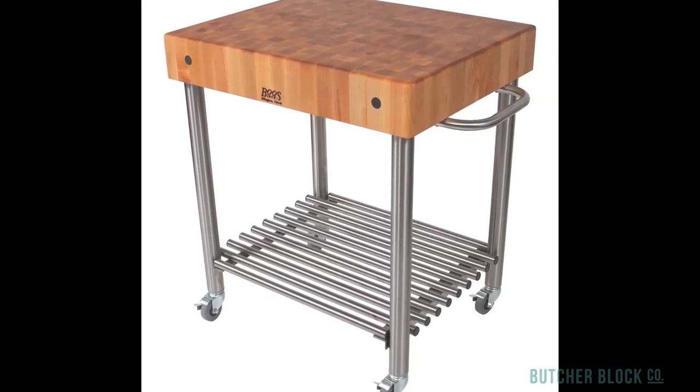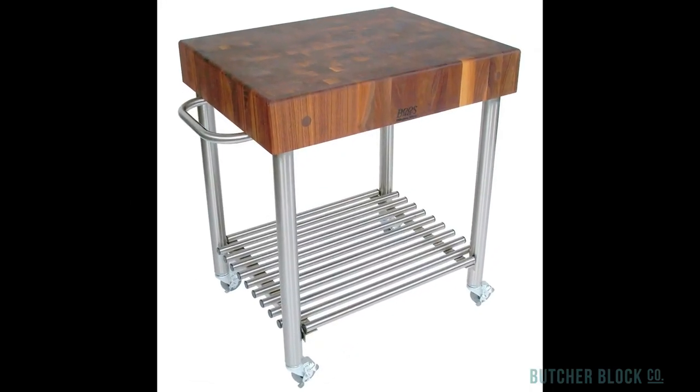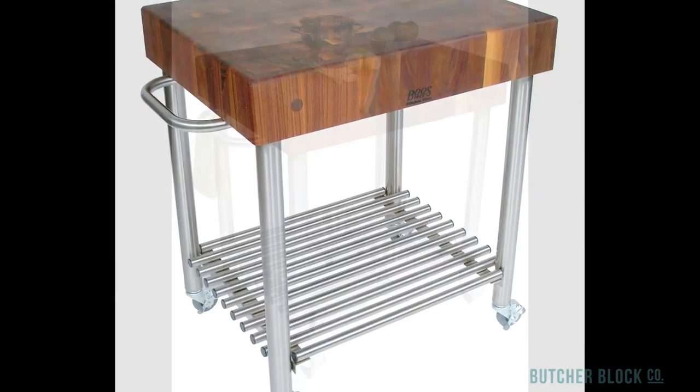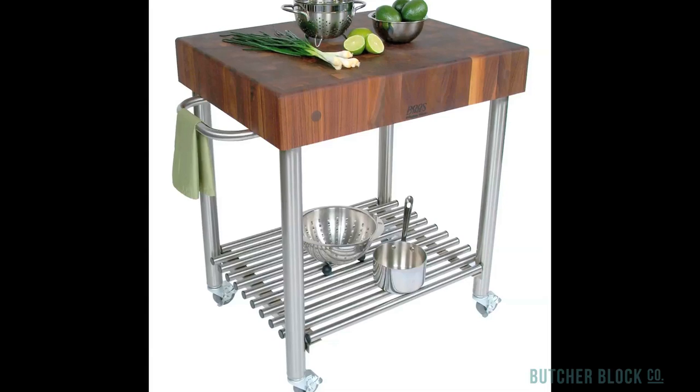Whether you choose a top of hard rock maple, American cherry, or black walnut, you'll find it to be as practical as it is beautiful. Five inch thick end grain Butcher Blocks make work surfaces that are both durable and easy on knives. What distinguishes the D'Amico is its striking food service grade stainless steel base.